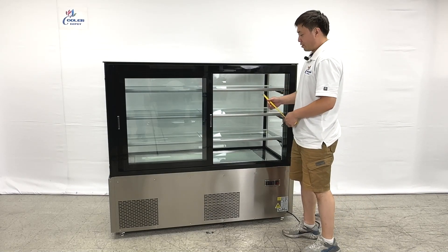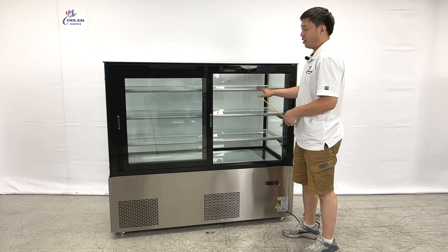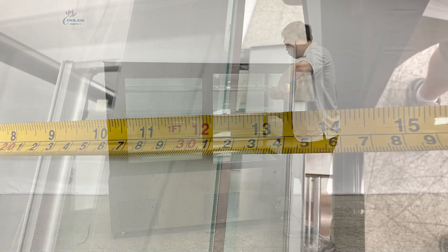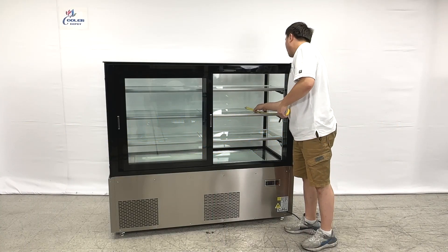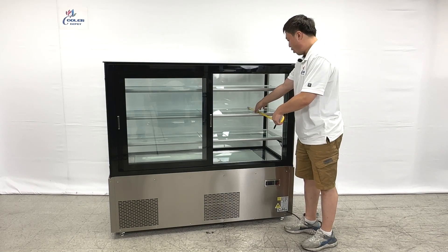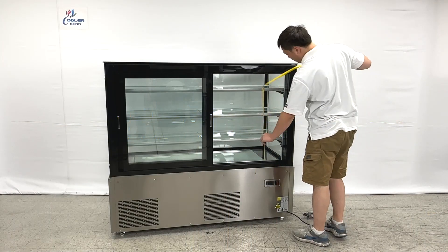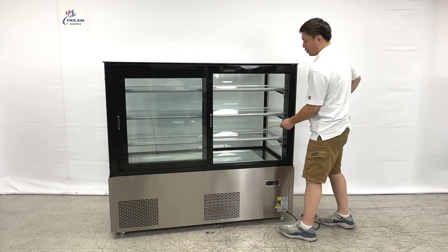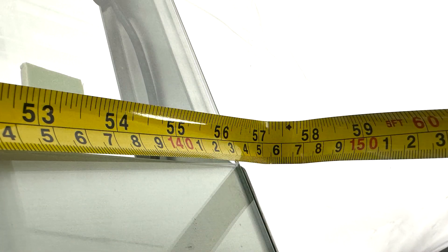For the inner side of the shelvings, the two bottom ones will be the same size and the top one is a little bit thinner. The top shelving is about 12 inches, and the bottom one will be about 15 inches. The height for the entry is about 30 inches. And the inner side length is about 57 and a half inches total.